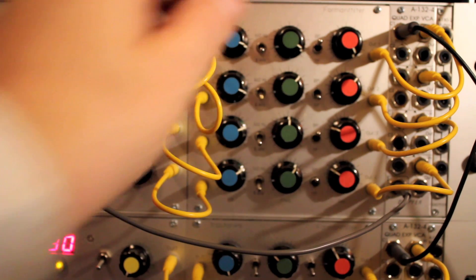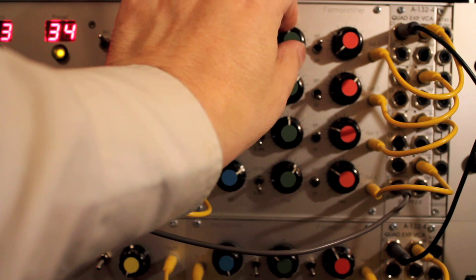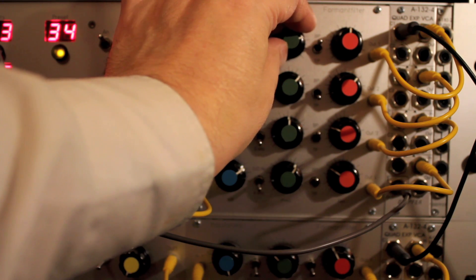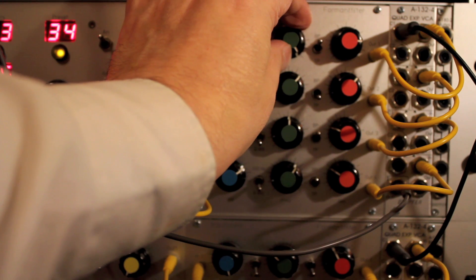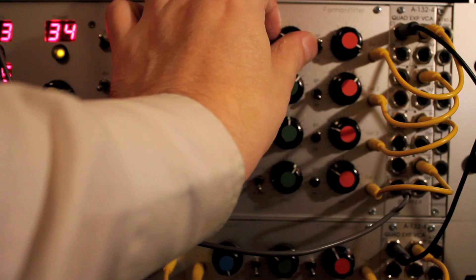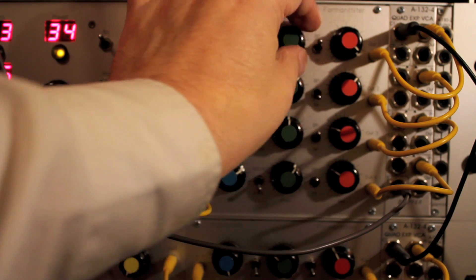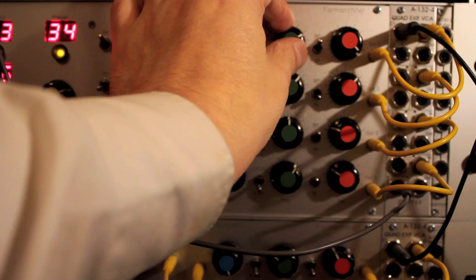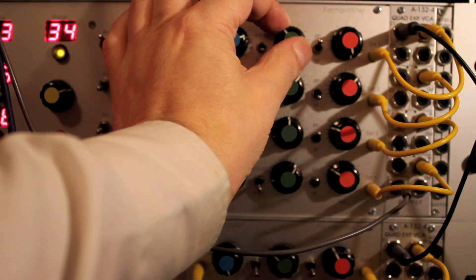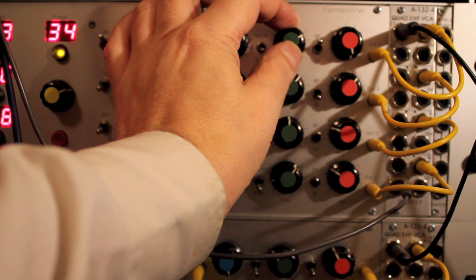Now try the 6kHz mode in bandpass. Bring up the resonance. You can hear it does start to get very nasal as we hear the formants. And again we have these sine wave resonances. If we crank the resonance up all the way, you'll notice that the sine wave becomes more prominent in the bandpass mode.